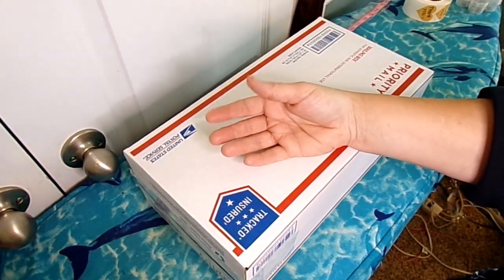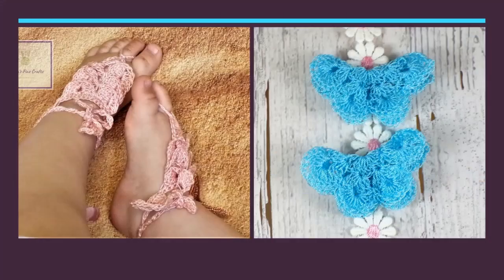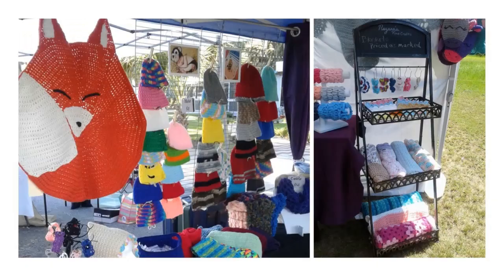They just threw it in here and it looks like junk. Hey, it's Nazara with Nazara's Fine Crafts and today I have a couple of things I need to get sent out, so I figured I'd do a video on packaging my items and sending them out. If you like these kind of videos, give me a thumbs up and subscribe to my channel below. Let's go ahead and get into the products that I use.